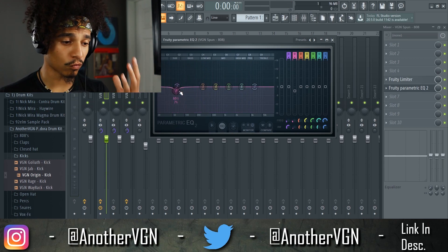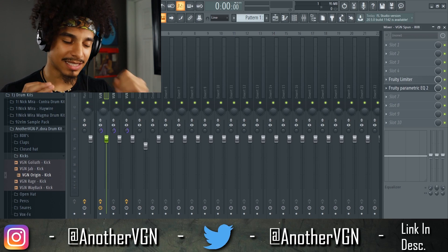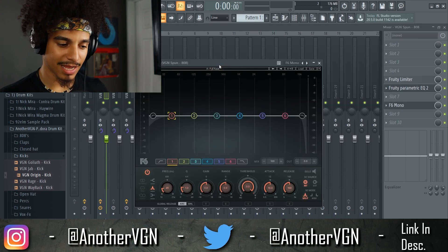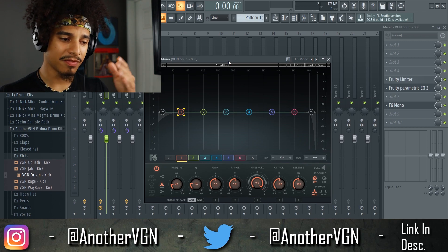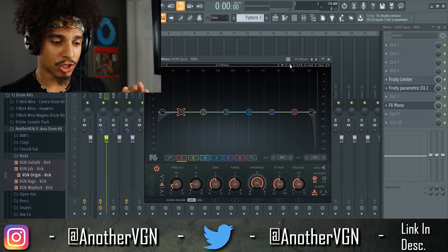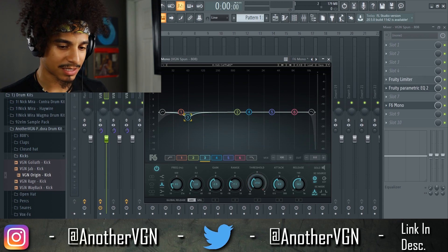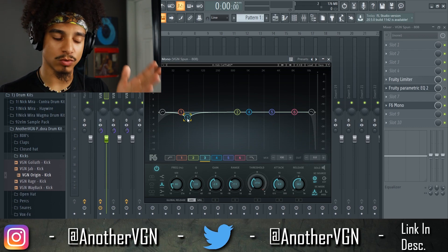Before I end, I want to give another example because not every kick and 808 relationship is the same — different 808 samples have different problems. The last step combines the EQ carving technique with sidechaining at the same time. This plugin is called F6 Mono from Waves — I love it when mixing 808s and kicks. It does both things in one plugin: get a preset, add a dip around 60 Hz, and it will only dip that frequency when the initial sample is played.